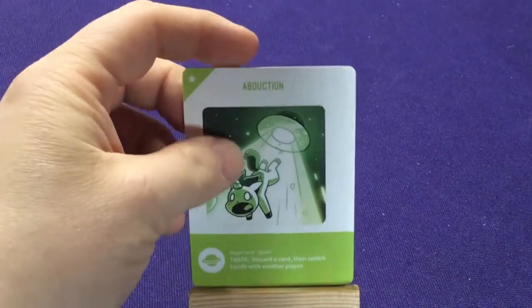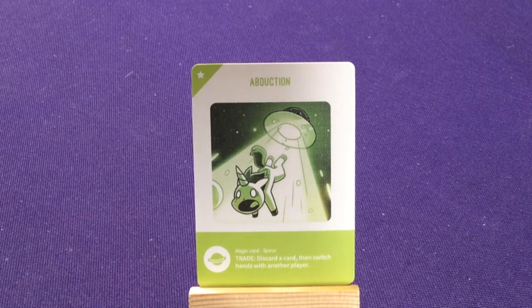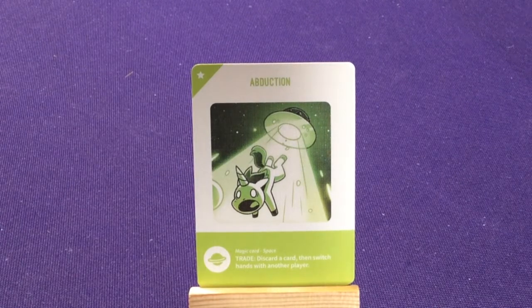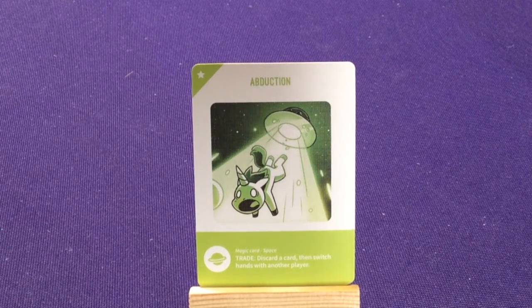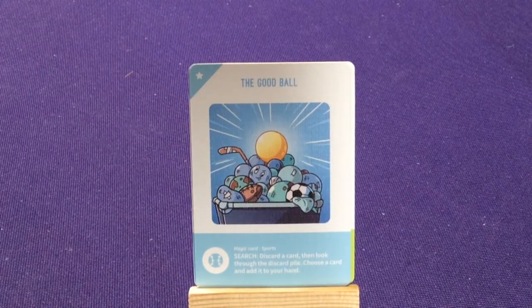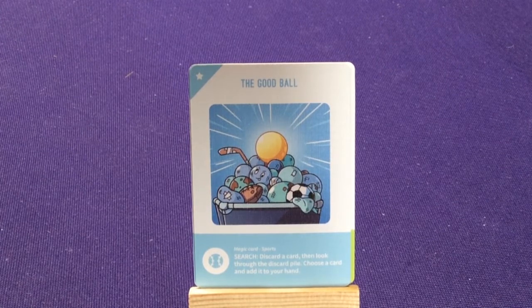The green ones, which are space, is 'abduction.' It says: trade — discard a card, then switch hands with another player. So maybe if you have cards you don't like or magic spells that don't match your colors, or maybe you don't have any unicorns, or maybe you have two cards in your hand and that other guy has five, you're trying to be really mean. Here we have the blue ones, which are sports — 'the good ball' — which is really funny. Its ability, called 'search,' is: discard a card and look through the discard pile, choose a card in it, and add it to your hand.